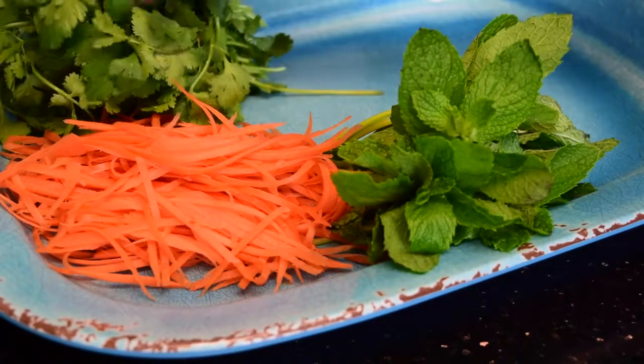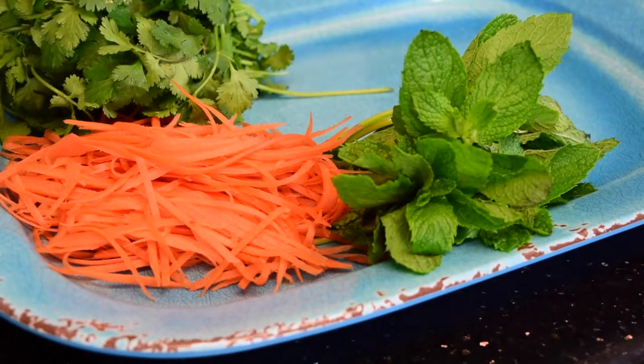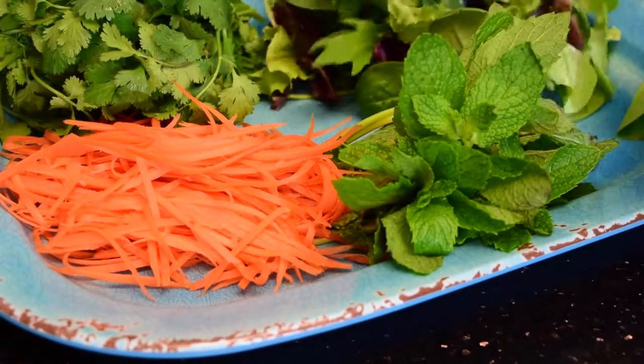The combination of mint and cilantro really gives that flavor to the roll. Some nice spring mix — and it's about time to start on the tofu.